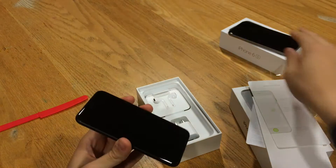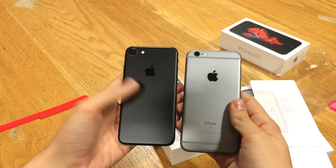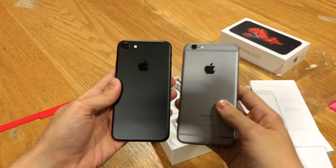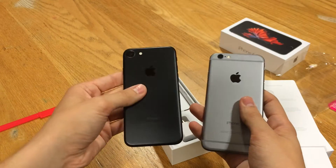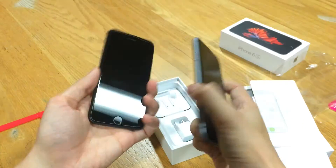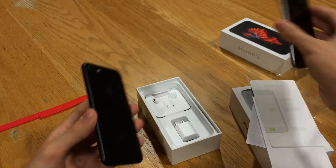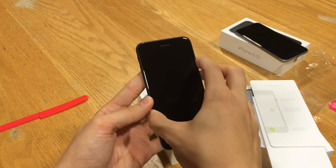Here's the space gray 6s over here, so let's give you a color comparison. The 7 is on the left, the 6s space gray is on the right — definitely a much darker color available. There's also the jet black for this iPhone 7 as well. The fronts look very similar, but the back of the iPhone 7 black is much darker than space gray on the 6s.